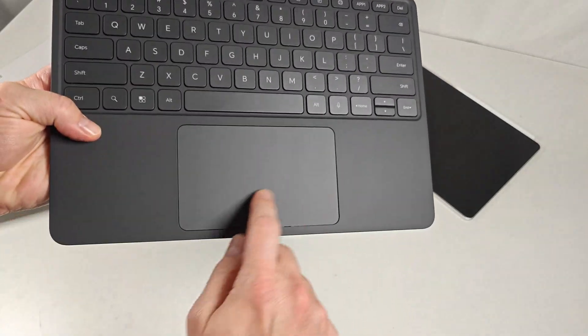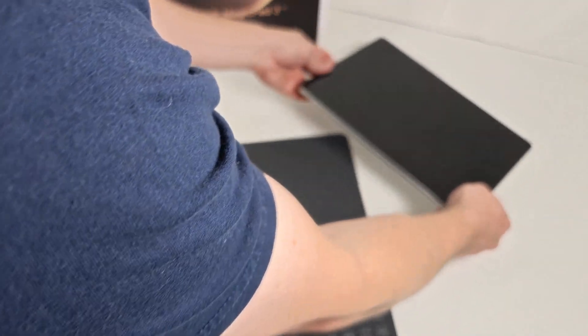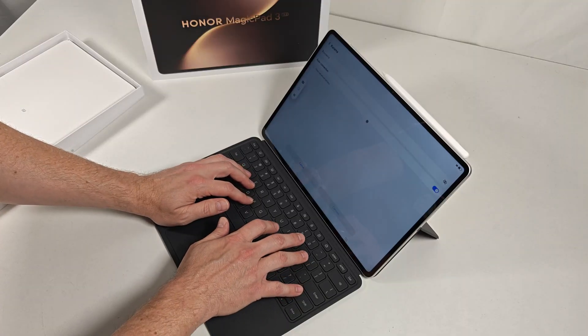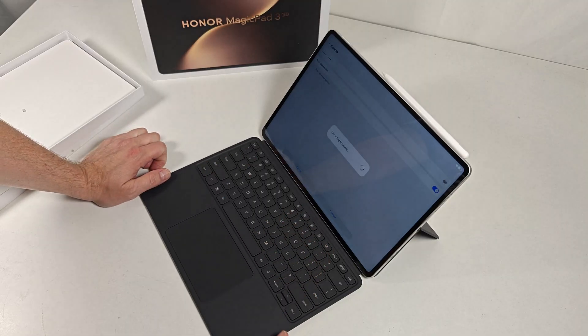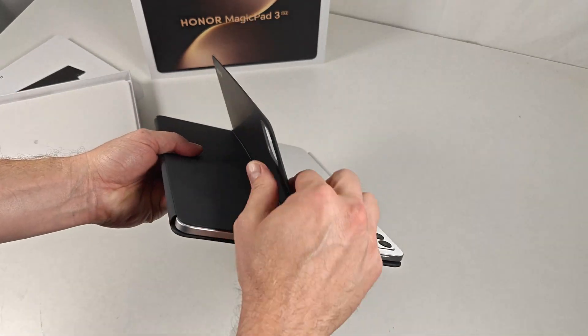If you're just looking for a great upper-mid-range tablet though, this is a pretty darn good choice. If you enjoy my content, please consider subscribing and give this video a like. Want to know something specific about the Magic Pad 3 I didn't cover? Drop a comment below, and I'll do my best to answer it as soon as possible. Thanks so much for watching, and I'll catch you in the next one.